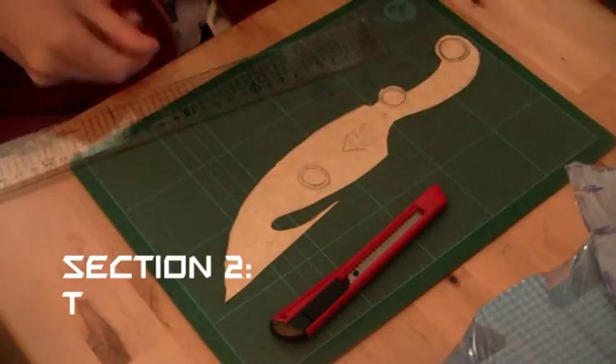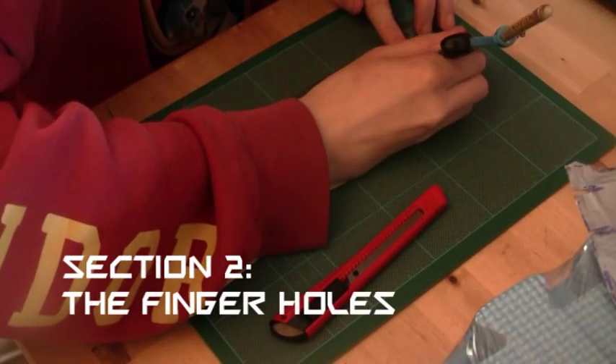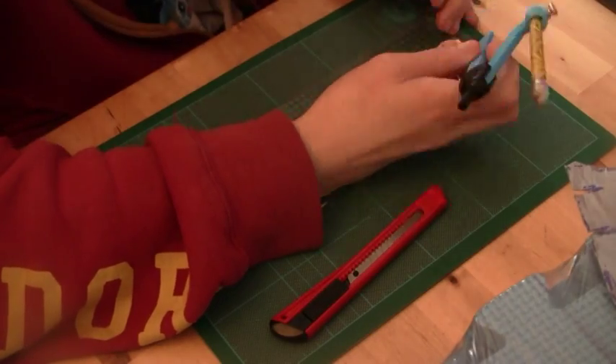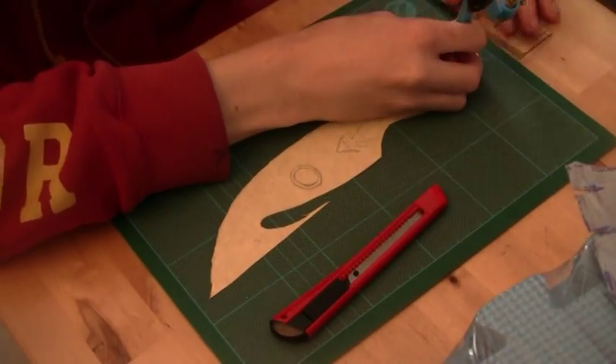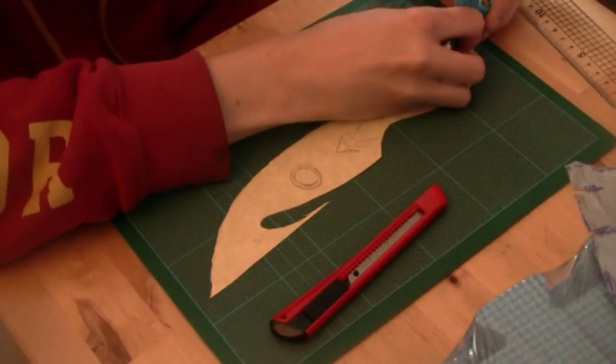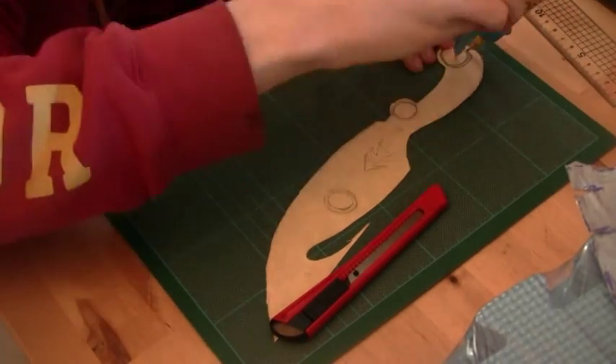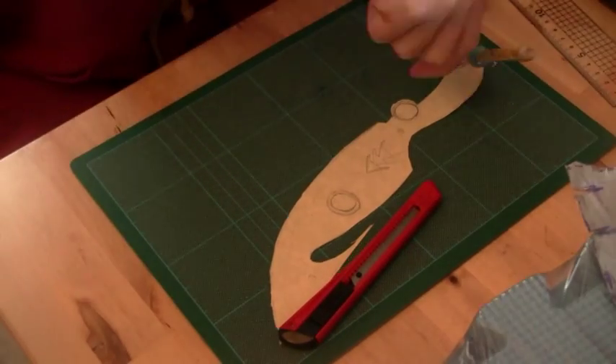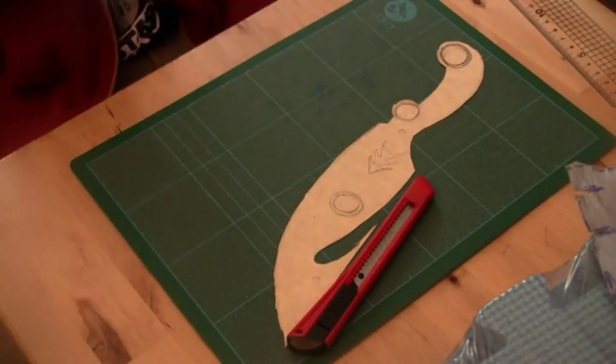Now for this next step, I forgot to mention you're going to want a compass, because for these holes, although you can draw them by hand and get a decent circle, it's not a good enough circle. It's much better and much safer to use a compass to draw the circles. You might also want to make them a bit bigger and measure them against your hand.